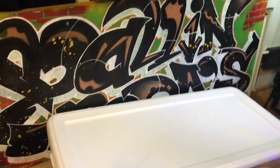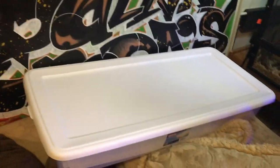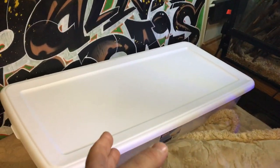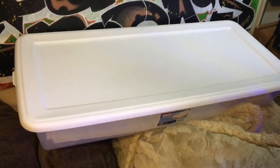Hey guys, Mike here from Ball and Boas. I just want to do a quick video for you guys — I was just cleaning my male cattle albino's enclosure.